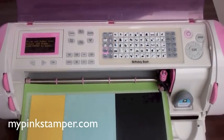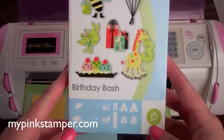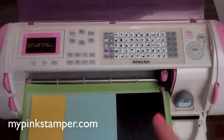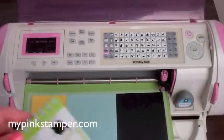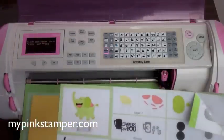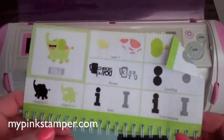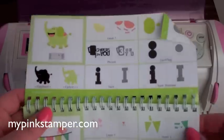I'm using the Birthday Bash Cricut cartridge, which I just used recently, and I'm also using some of the pattern paper from a previous video just this past week. I'm really going to show you guys how to use what you have and you don't have to turn around and buy all new paper. I have kind of a paper addiction but try to use your scraps, because I used to never use my scraps and then I had a big pile.